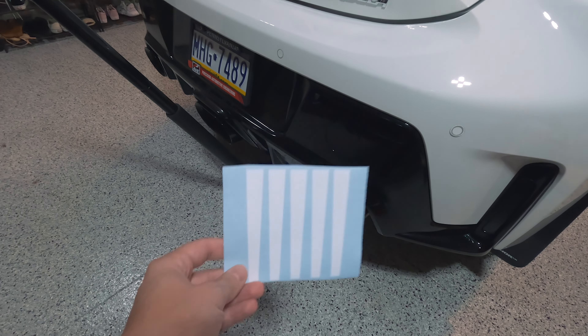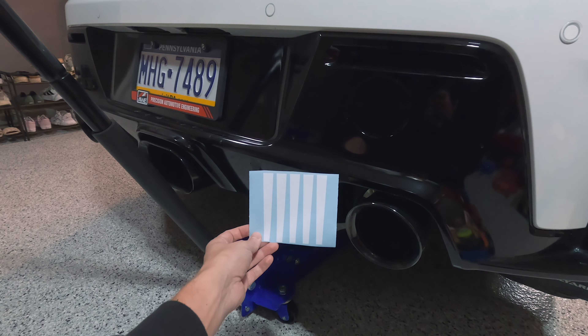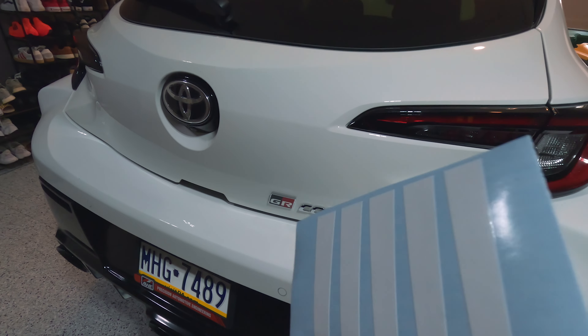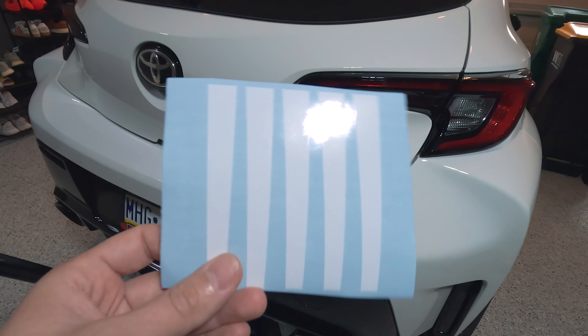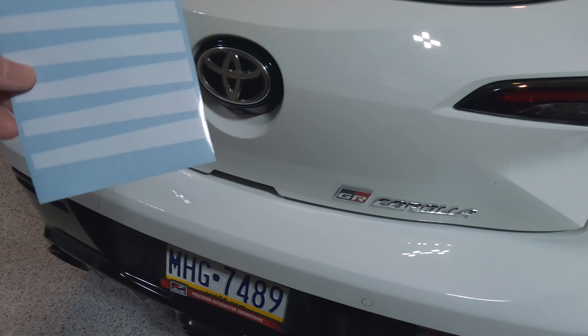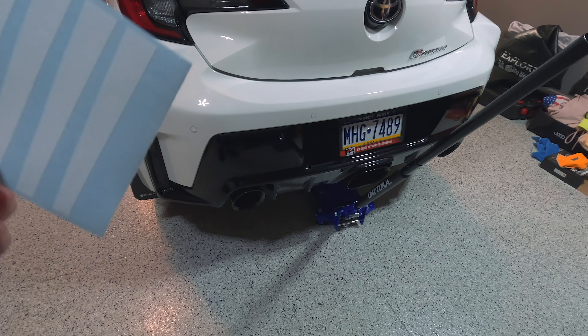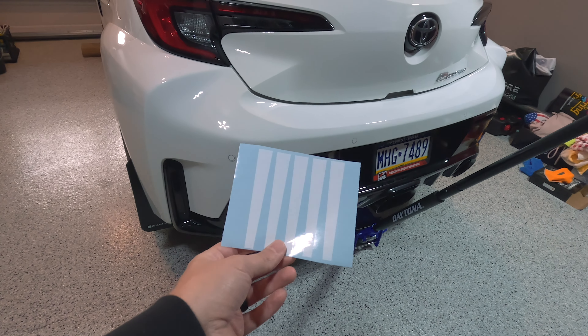I was trying to think about what to do and I ended up stumbling upon this, so we're going to give it a try. It shouldn't be too hard to install. I'm pretty sure these come in different colors, and this isn't a sponsored video so I'm not trying to sell you anything. I think they come in every single color to match your car — if your car is black, maybe you could put some red on there to match the taillights.